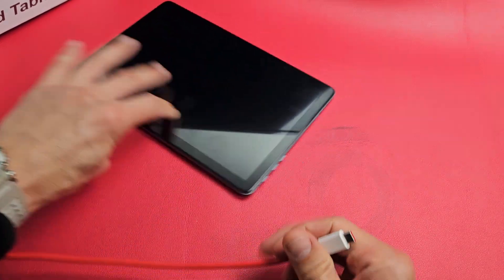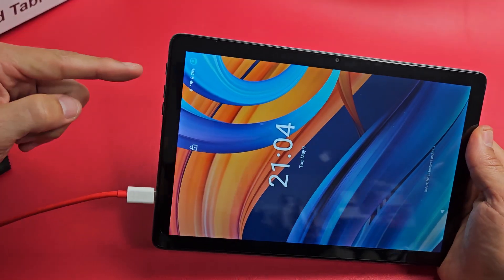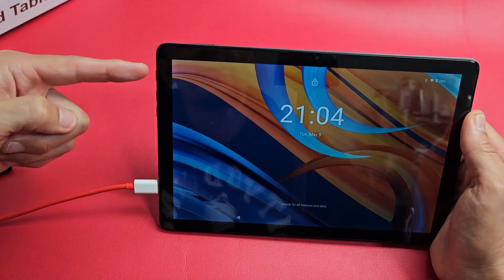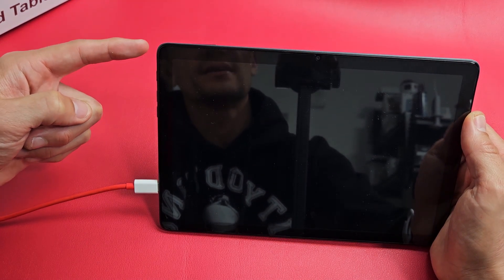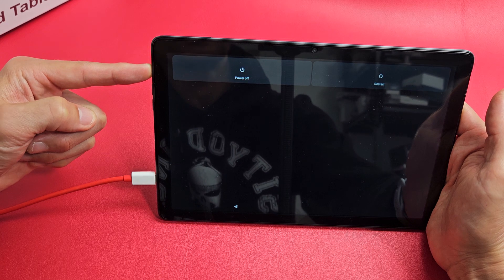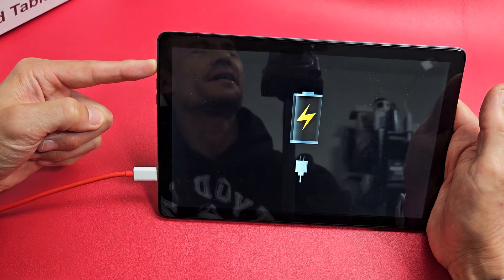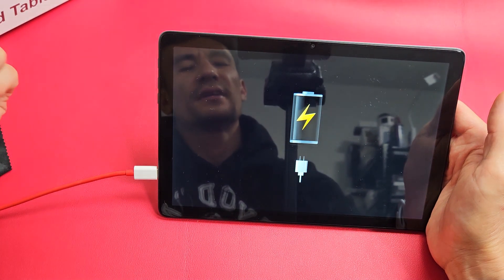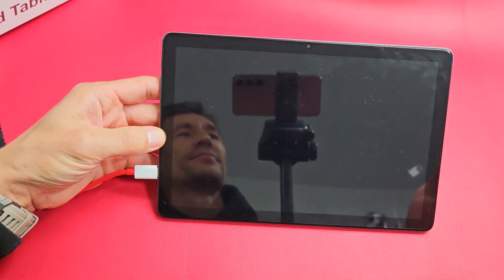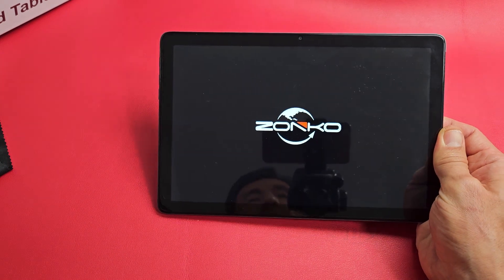Now go ahead and grab the power cable and plug it in. After you plug it in, give it a few seconds — it's now charging. Press and hold that power button again. This time, if you see a battery logo, just let go of the power button. Since the tablet is currently off, press the power button again to turn it on, let it boot back up, and hopefully you are now out of the black screen. If not, we're going to go to the next possible step.